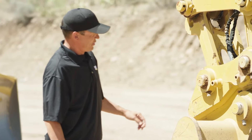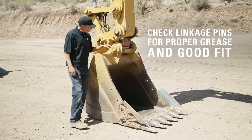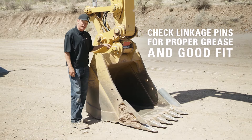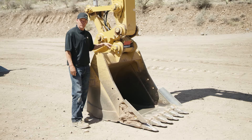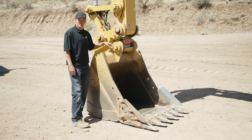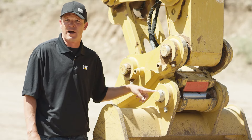Lastly on your inspection, you want to look at the linkage pins. What we're looking for here is to make sure you're getting proper grease and that there's no slop between the pin and the bores of the bucket. If the pin is loose and it's causing damage to the inside bores, it can cause excessive downtime and raise your cost per hour.